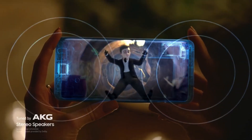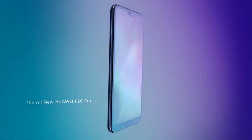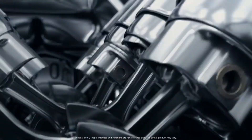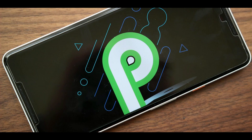You can also expect those stereo speakers on the Pro model as well. The headphone jack is also available, which was not on the P20 lineup, but Huawei has realized it's a very useful feature. As for the internals, both are coupled with the Kirin 980, along with EMUI 9 based on Android Pie.